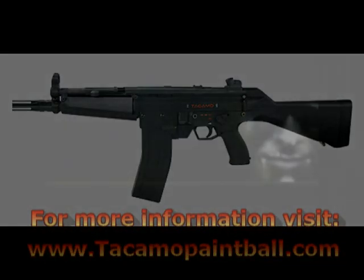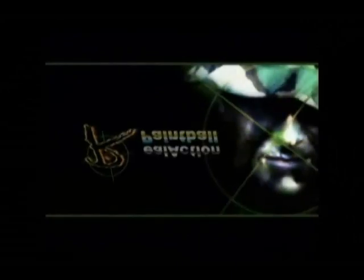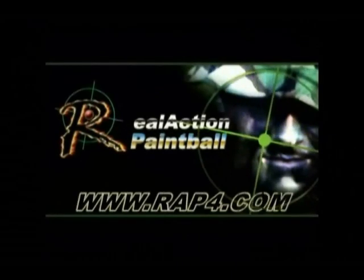Well, thank you for tuning in. If you have any further questions about anything that has been discussed today, please reach us at info@rap4.com.